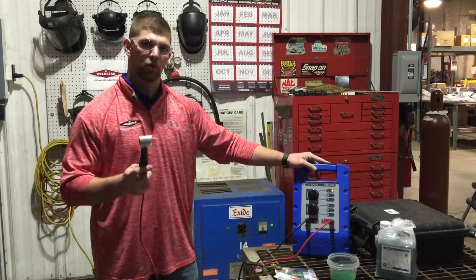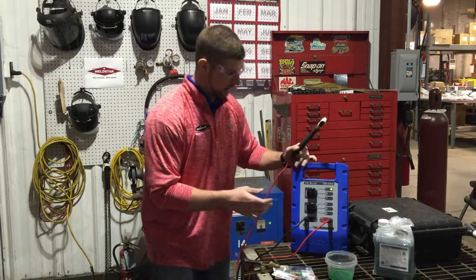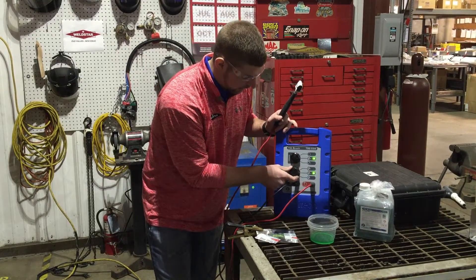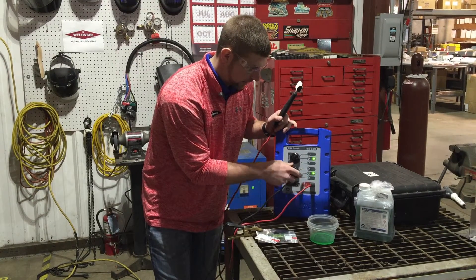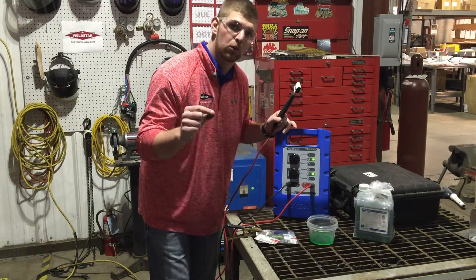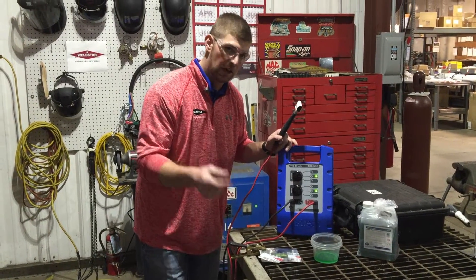Now I'm going to go over the etching portion of the TIG brush. As I mentioned, single brush mode. And because we are etching, you have to turn it to the polishing mode, because you're actually removing one one-thousandths of the stainless on the top.